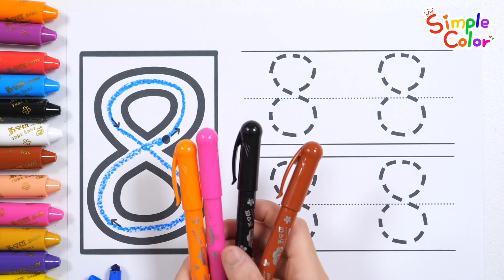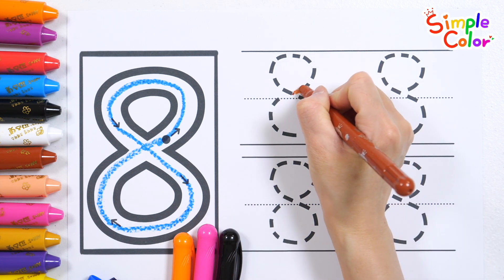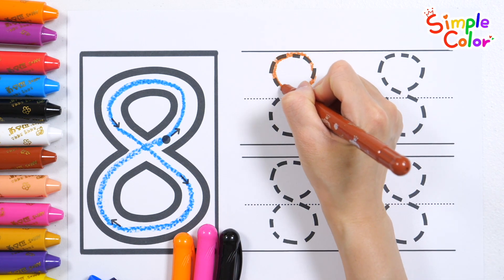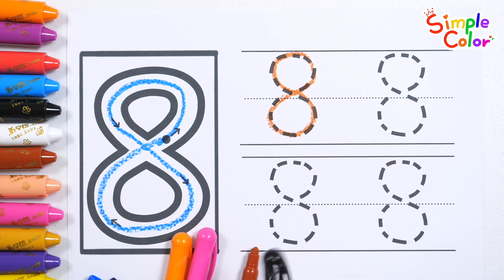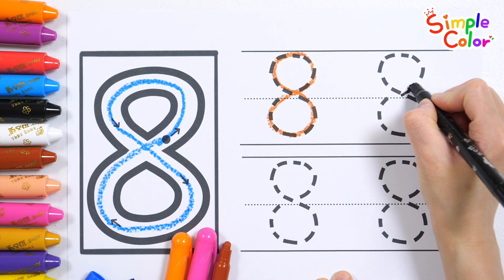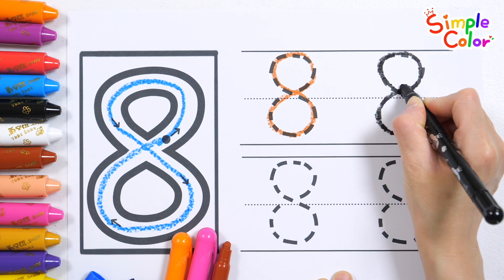Let's practice writing the number 8 by tracing the dotted lines with orange, pink, black, and brown pencils. 8. 8.